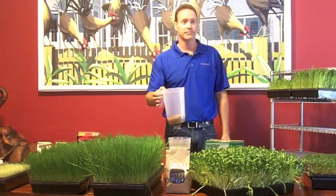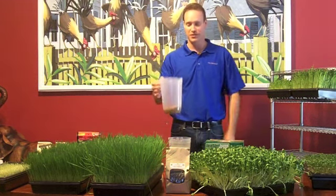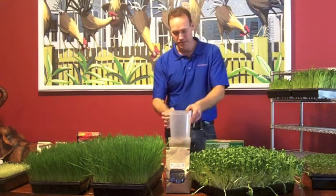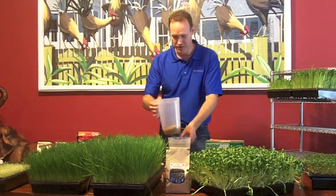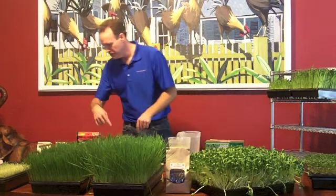So you just soaked your seed overnight. So everybody can do the first part? Soak your seed — prepare your seed. Your seed is ready to go. Pretend this was a sink and all the water is dripping down the sink.